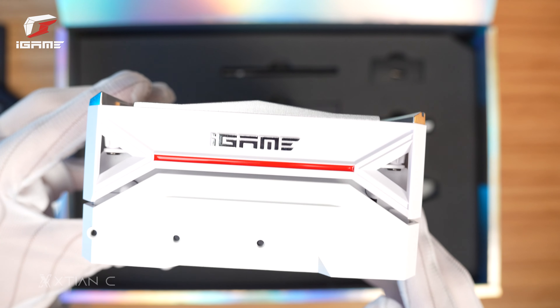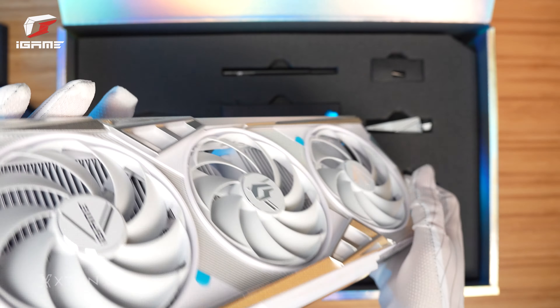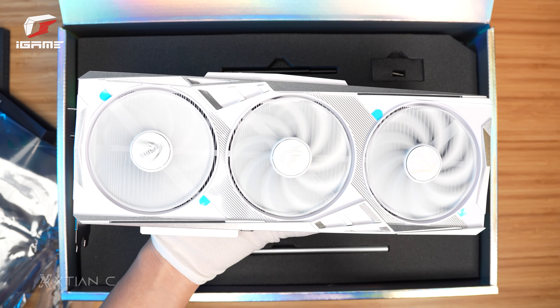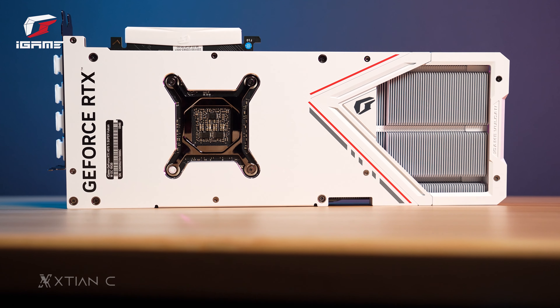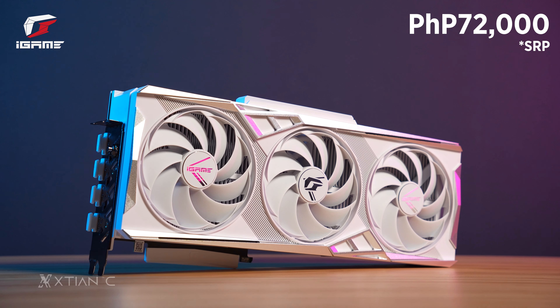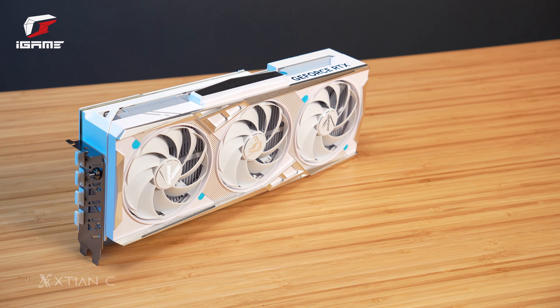It is also equipped with a metal exoskeleton that provides strong protection for the graphics card's body, a Vortex radiator which pertains to the cooling system on the card, 3x 104mm fans with dual ball bearings, numerous thermal pipes for heat dissipation, and iGame's vacuum copper plate technology. Price is at 72,000 pesos SRP, so if you want a graphics card that is mainly white, I think this is one option to consider.